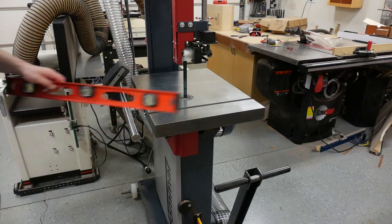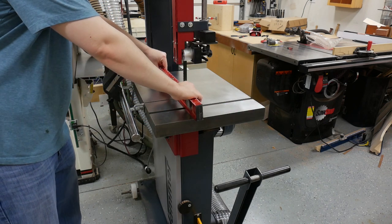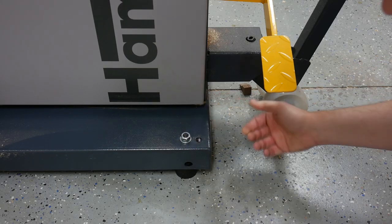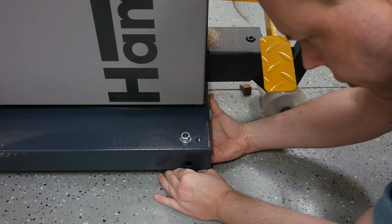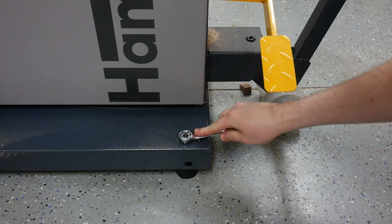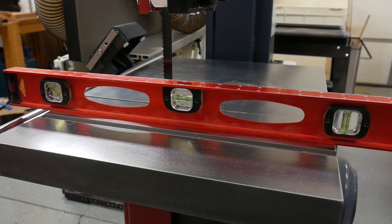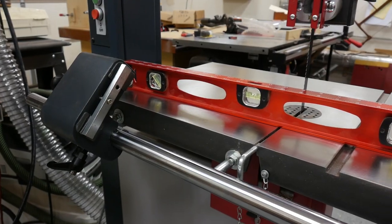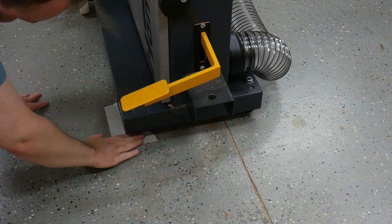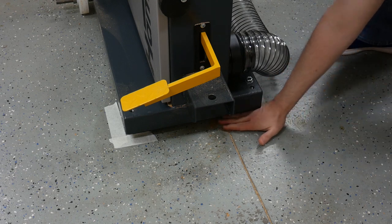With the bandsaw in its final resting place in my shop, we can level it. I not only level it across the table but also from front to back. I loosen the bolts on the feet and adjust the nut until the bandsaw is level. To make it easier, I had an assistant help raise the front end of the bandsaw using the lifting bar, which made adjusting the legs a whole lot easier. Once it's level, I tighten down the nut on each leg. In case I ever move the bandsaw, I mark a couple of spots on the floor using masking tape so I can get it right back where it needs to be.